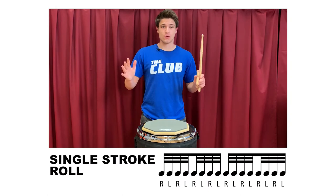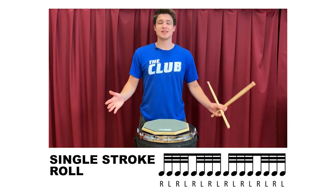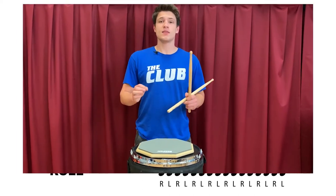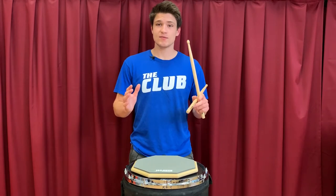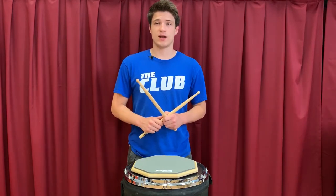First is the single stroke roll. Like its name says, it is a roll produced by alternately playing single notes on each hand over and over again. This being the simplest roll, it is easy to understand but is truly hard to master. To play this effectively, you should separate the hands first and then put them together once you've got a hang of it.